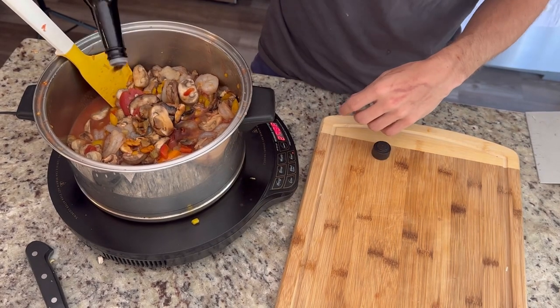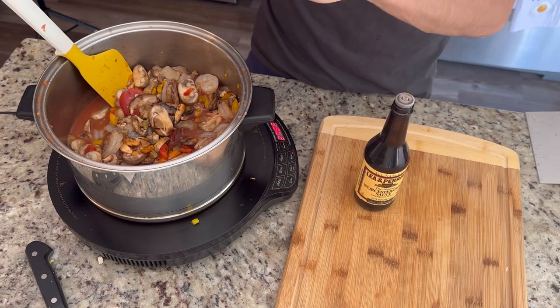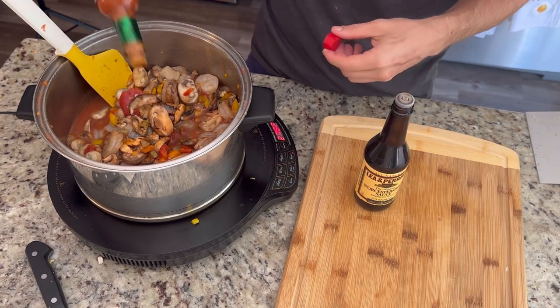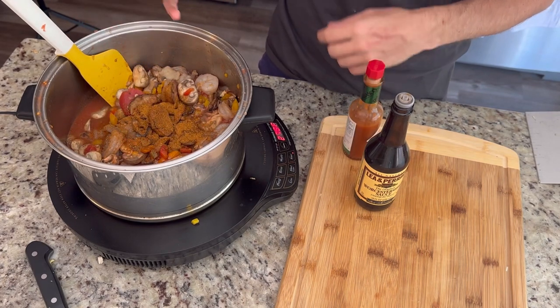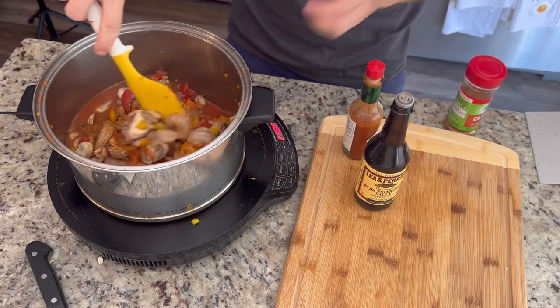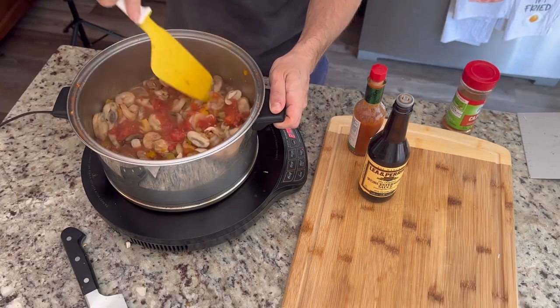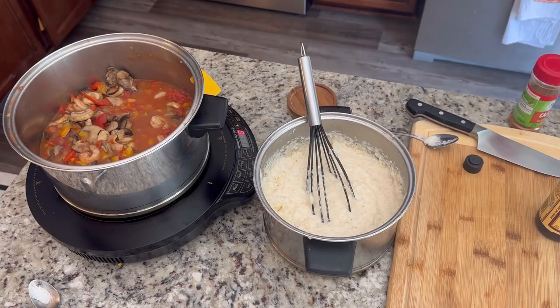Just letting the heat of the veggies on low to medium heat cook the shrimp — that's going to give it a lot of great flavor. I'll hit this with a little bit of Worcestershire, just another backbone of flavor, and then a few dashes of Tabasco. It's not really going to make it spicy — it just gives a nice pepper and vinegar taste. And then we're going to add some Cajun seasoning. If you want it spicy, you can always add more, or add some cayenne or red pepper flakes — we're just leaving it mild for the masses.